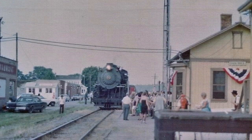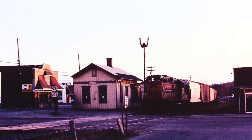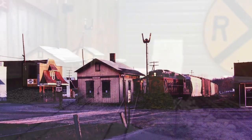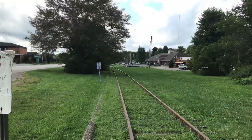They had a steam special from the Hocking Valley Scenic Railway one time. I tried to duplicate this picture sort of. And this is what's left now. Thanks for watching everybody.